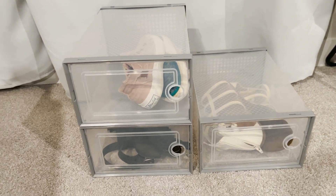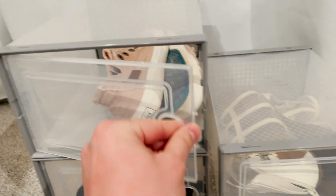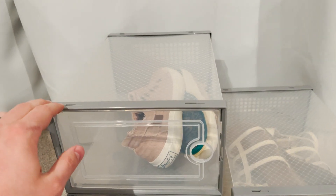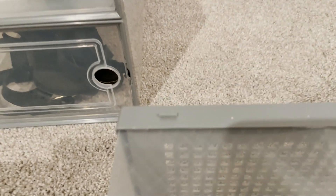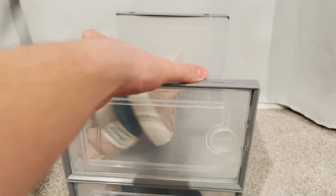Checking out these little shoe cubbies, as you can see here, that each have their own little door for every single pair of shoes — you can open and close them, they just snap open and close. The great thing about them is that they actually connect together. At the top of each piece you're gonna have these little divots, and then on the other side you're gonna have little notches, and that allows them to connect together.